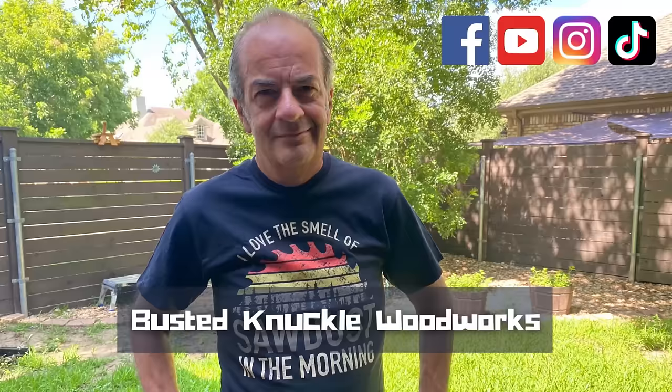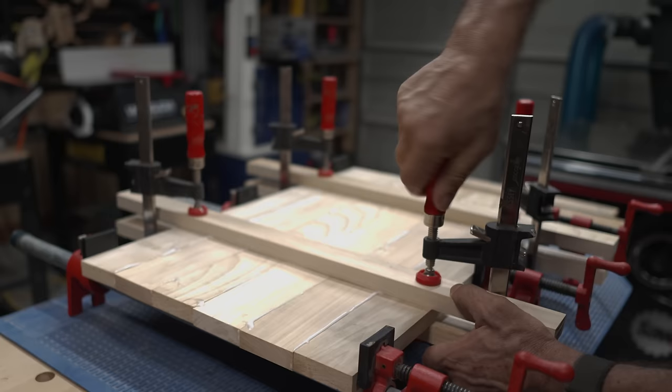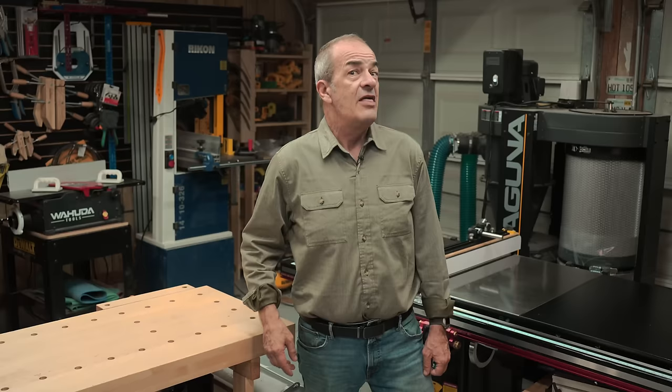Hey everybody. Hola amigos. Lee here for Busted Knuckle Woodworks. Today we're talking about using cauls when doing panel glue-ups. We'll go over some of the alternatives available, then I'll show you the caul setup I use when doing panel glue-ups.